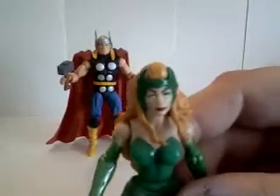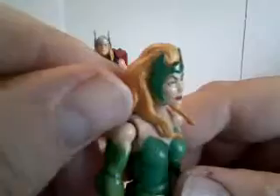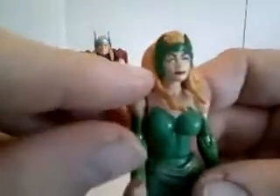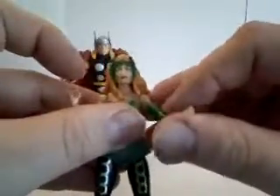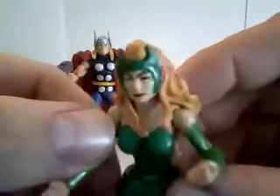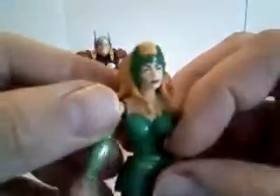They kind of messed up on her face a little bit. The Enchantress is supposed to be one of the most beautiful women that mortals have ever laid eyes on, and although she's good looking, she kind of reminds me of Laura San Giacomo — maybe that's just me.